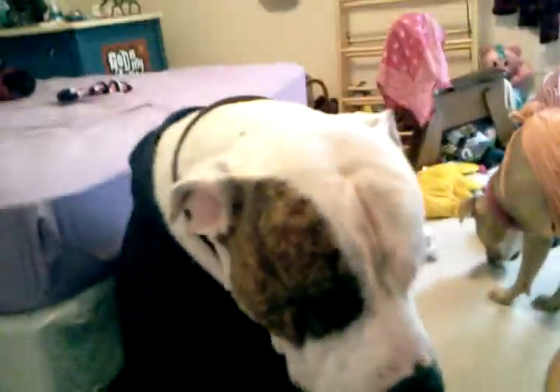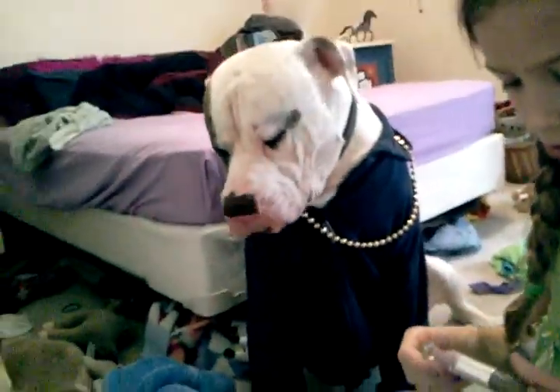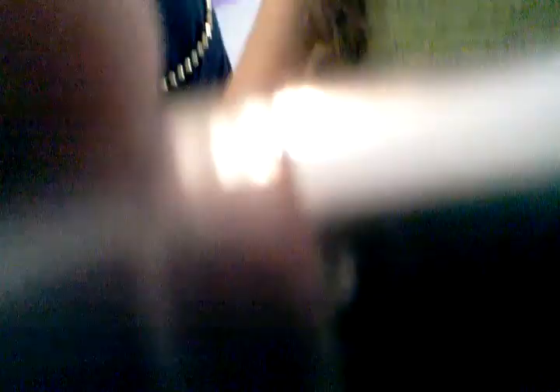And then you close that up. And it's Cover Girl. Cover Girl. Smokey. Okay, so you rub it in.